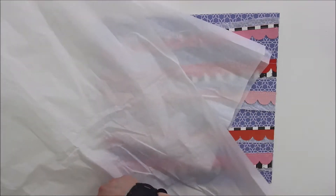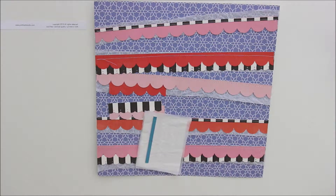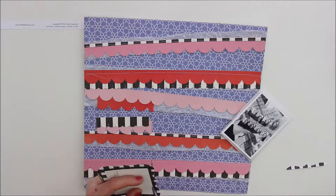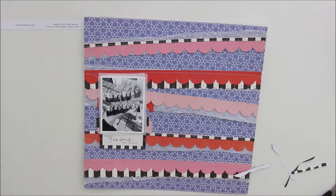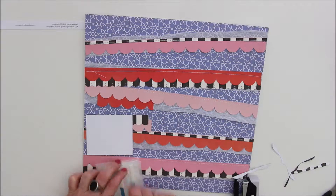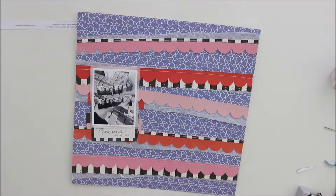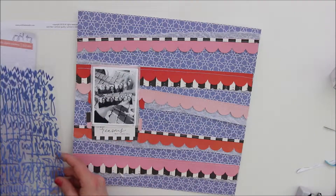To give the picture a bit more of a frame, I just added two layers of tissue paper and added some stripes of 3D foam tape to the picture. Before adding the picture to the page, I added a piece of the Cartabella ephemera to the photo, because the saying 'so many reasons why I love this' on the ephemera piece is just a perfect addition to the photo. I used the tiny attacher to make sure it will stick together and placed my photo on the layout.